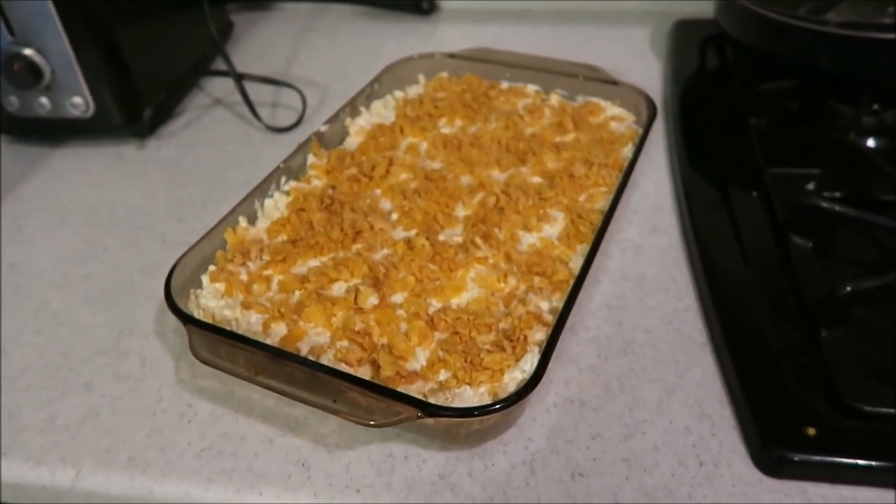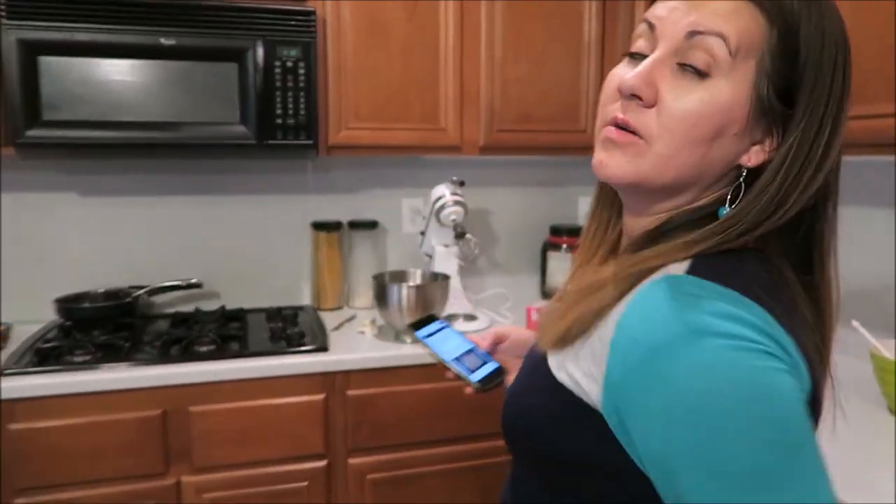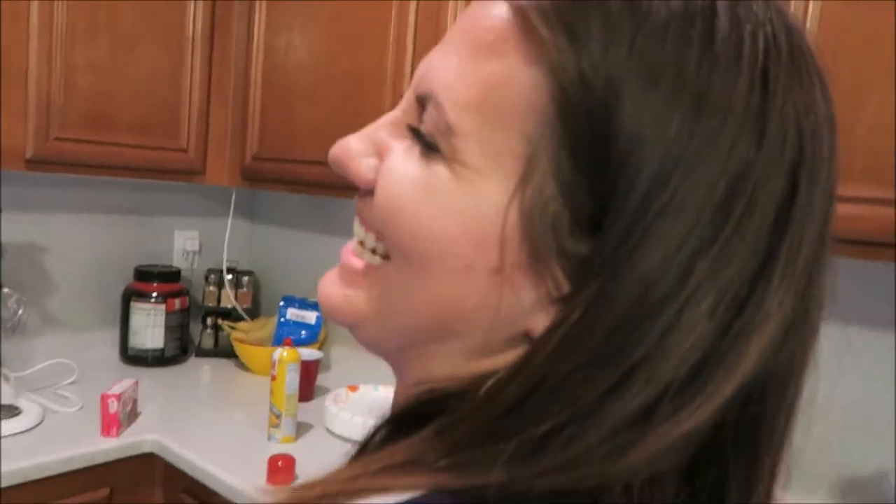We're going to our friends' tonight — we're giving them the funeral potatoes and this jello dish. The name is a tongue twister: raspberry pretzel jello salad. 350 degrees for 10 minutes.